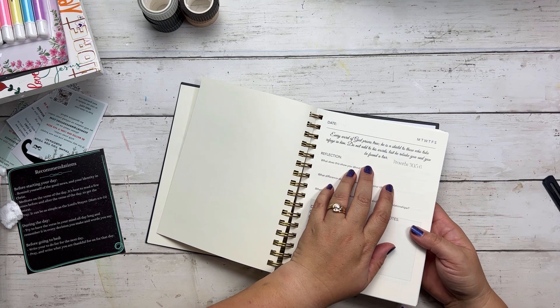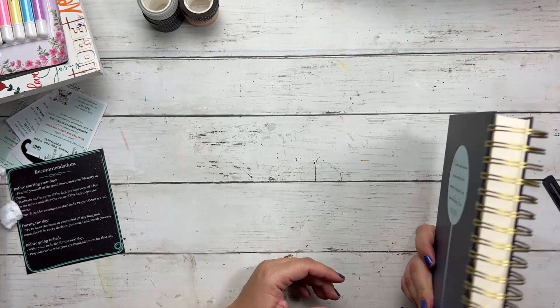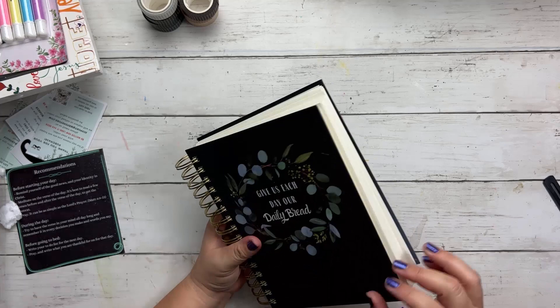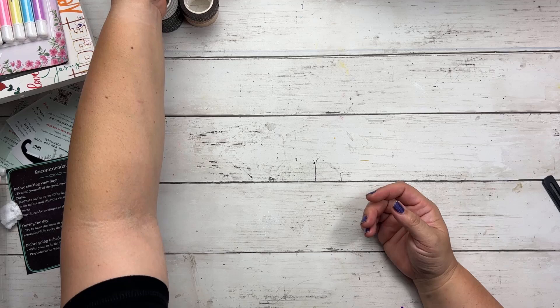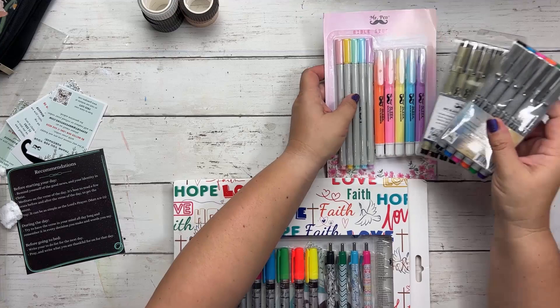Thank you, Mr. Penn — that was way cool. It's like my birthday. Let's test out some of these amazing things that they sent us. Why don't we open this pack first because it includes a lot of things inside of it.